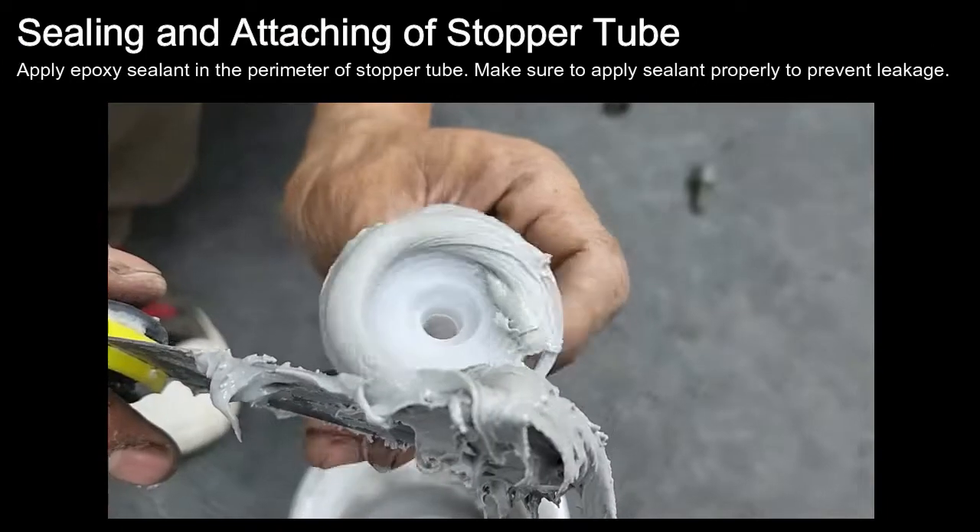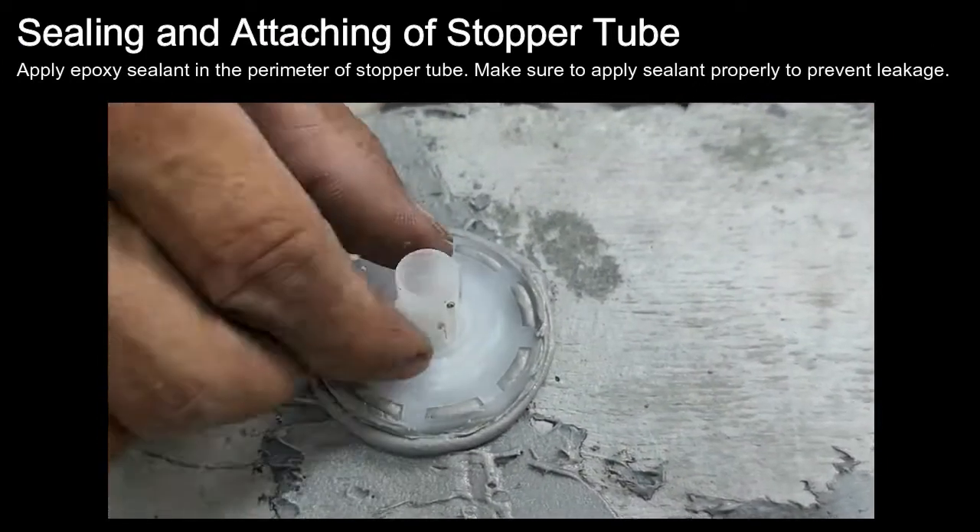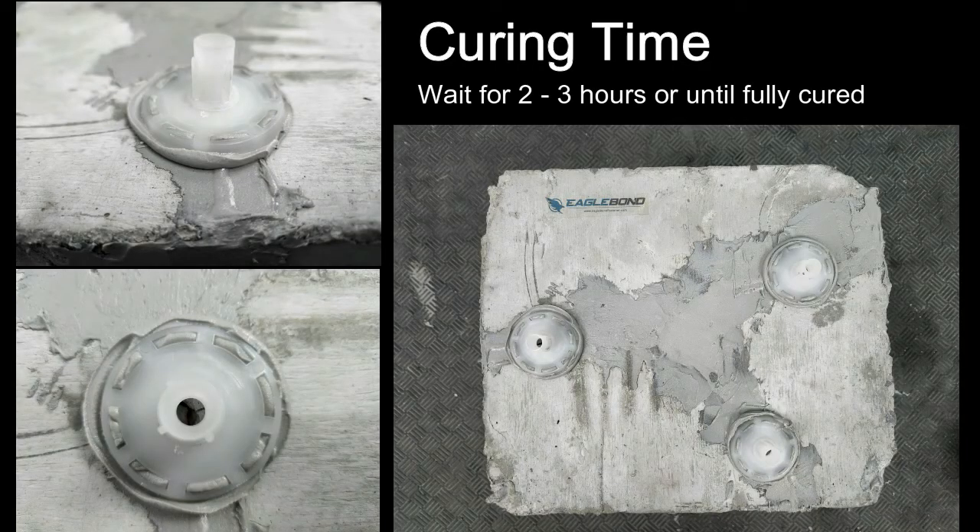Apply epoxy sealant in the perimeter of the stopper tube. Make sure to apply sealant properly to prevent leakage. Curing Time: Wait for 2 to 3 hours or until fully cured.